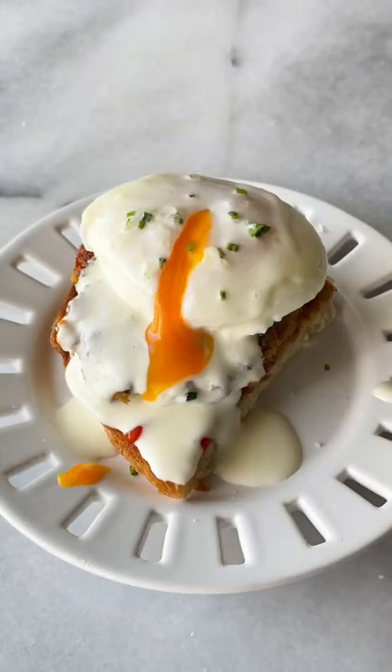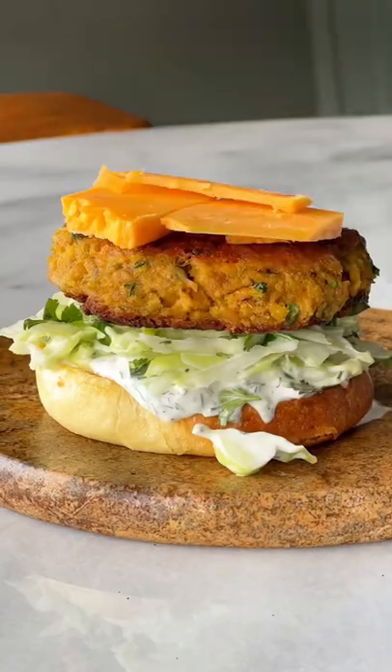Serve the patties with a poached egg on top, as a burger with yogurt garlic sauce and melted cheese, or in a bowl with some cucumber salad and potatoes. It's so good.